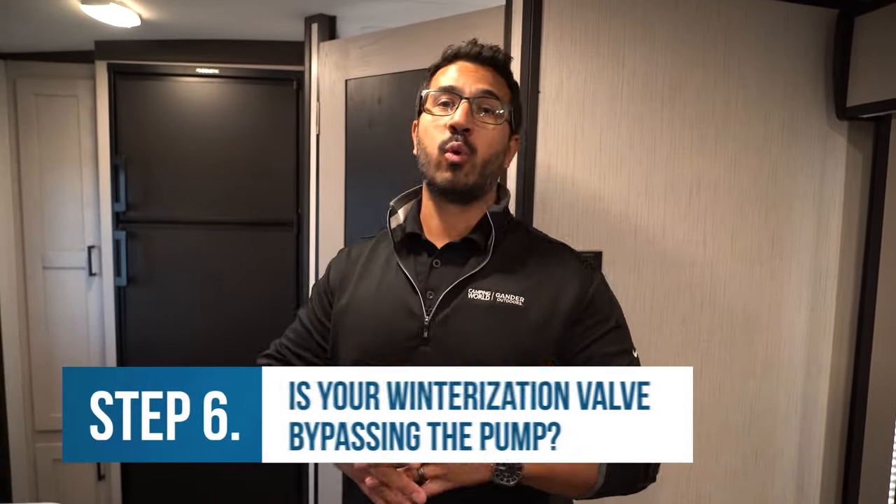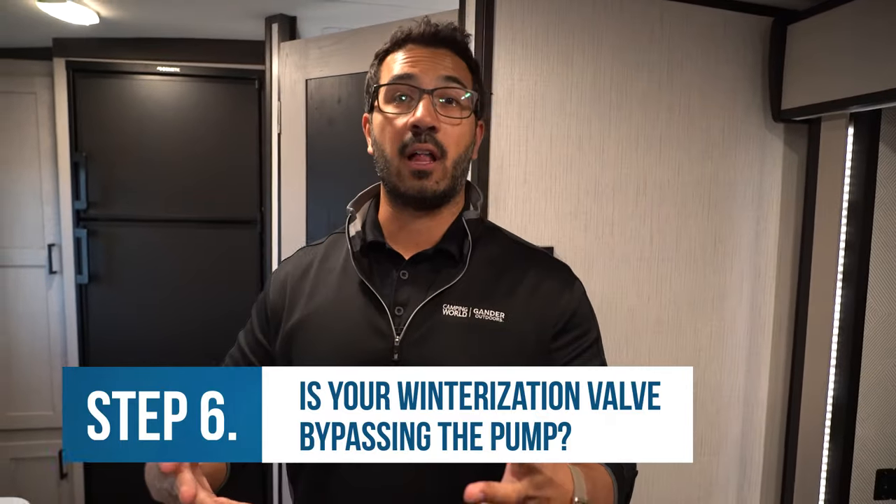If the battery's good and you're still having issues, check if your RV is equipped with a winterization kit or winterization valve. Essentially it's a little valve installed next to your water pump — instead of drawing water from your water tank, there's a separate hose you can stick in antifreeze to pull it through your RV system. Super convenient, until you forget to turn that valve back. Your water pump ends up pumping through that hose where there's nothing, pumping air into your system even though you have a full freshwater tank.